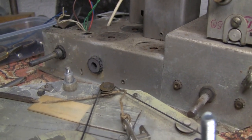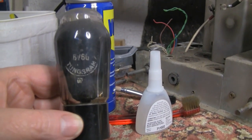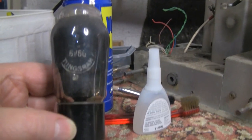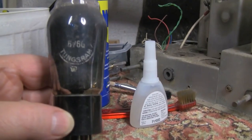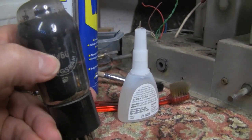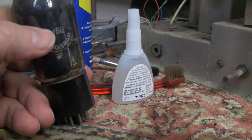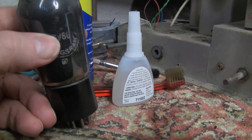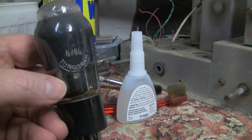As for the replacement audio output valve, the 6V6G — I'm not even sure it will be used in the set again since I may go back to full original spec. In any case, the base is loose, so I'm just going to tack it temporarily with some medium viscosity super glue to stop it getting any worse, then use a more appropriate glue later once it's been through the valve tester.